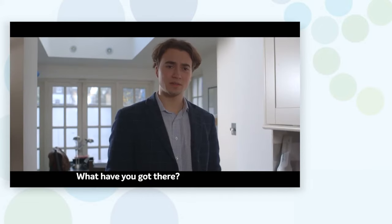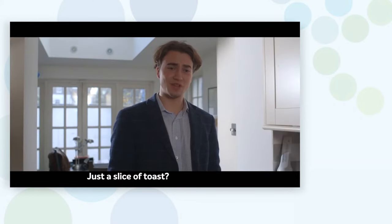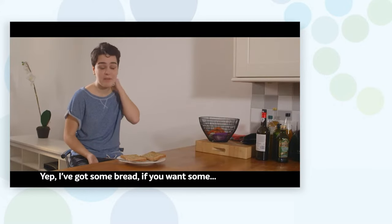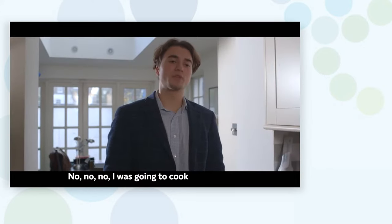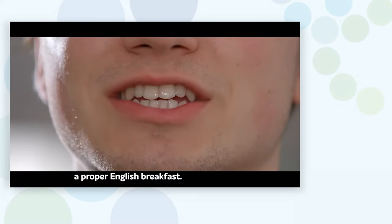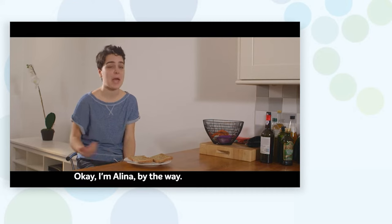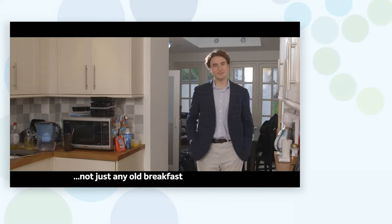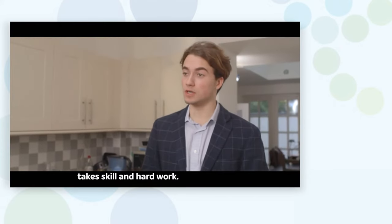What have you got there? Just a slice of toast. I've got some bread if you want some. No, no — I was going to cook a proper English breakfast. I'm Alina, by the way — Maria's friend. Not just any old breakfast, you see. A proper English breakfast takes skill and hard work.